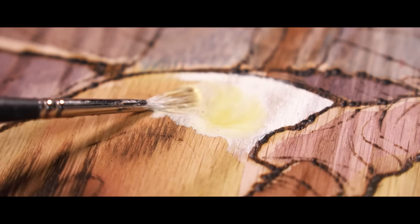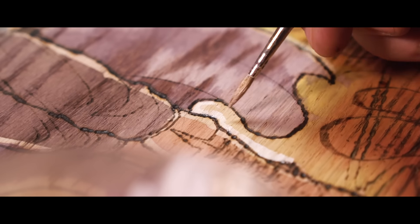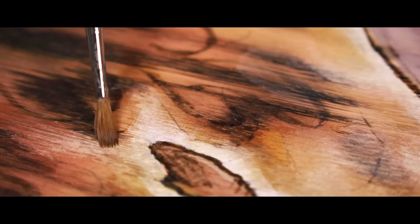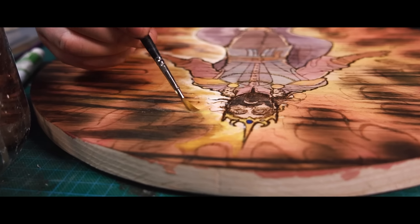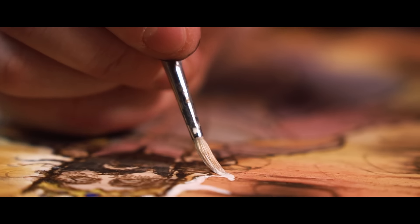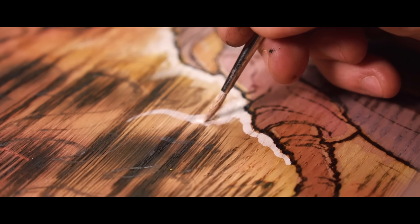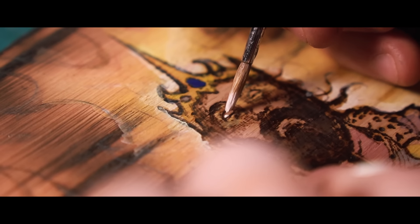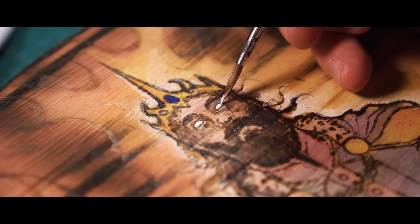Now the great thing about gouache is while I've watered it down so far to keep it really subtle, I can water it down less in some areas to make sure I can keep a bit of punch — specifically the glow I have coming from behind this saviour figure. A more opaque white, washing fairly rapidly back into that more translucent yellow, to create a really epic glow. And then last but not least, finishing with a solid opaque white in the eyes — bursting with power from the King of Flames.